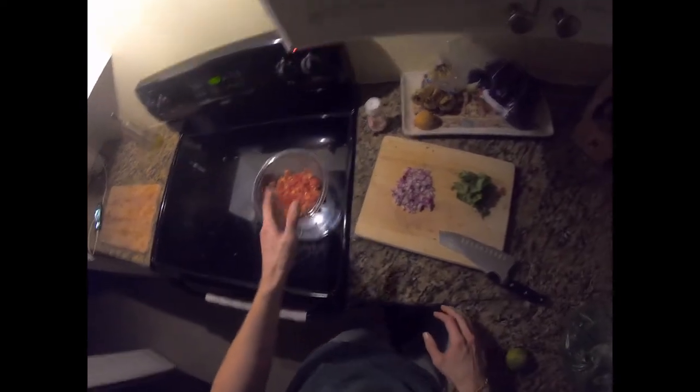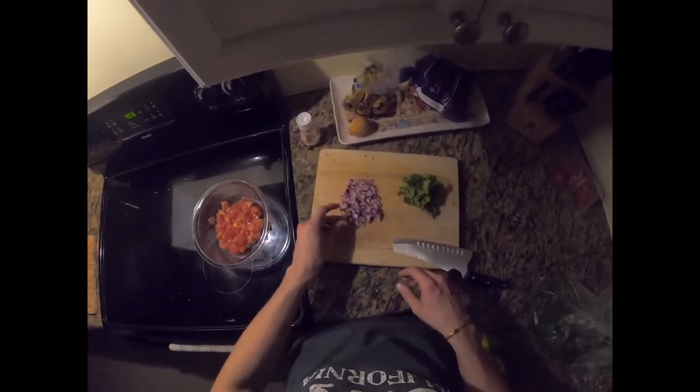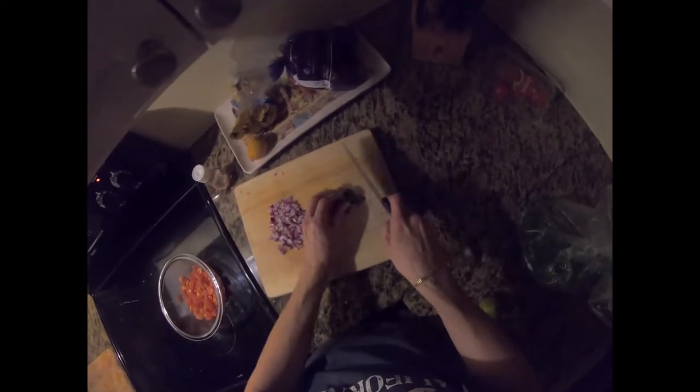Tomatoes — the finer you chop them the better texture it is. I chopped them like so because it's okay for me. Onions, cilantro — which I still need to chop.